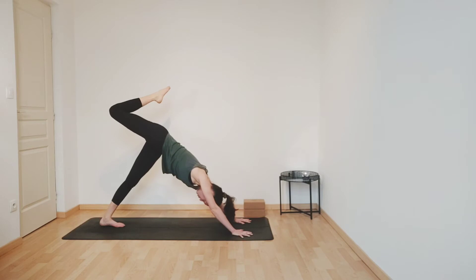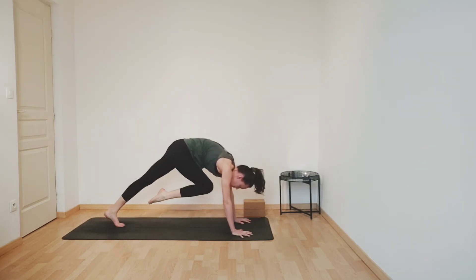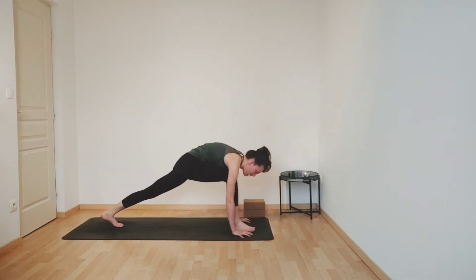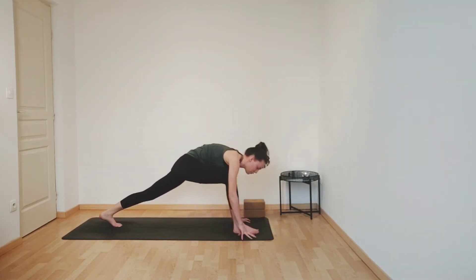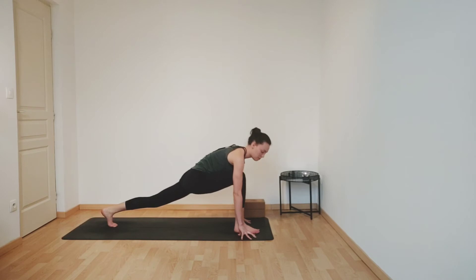Inhaling, squaring your hips forwards. And then as you exhale, slowly bring your right knee forwards towards your forehead, engaging your core. And then step your foot forwards all the way in between your hands. If it doesn't quite reach, don't worry — you can always use your right hand to step forwards. Into a low lunge, coming onto your fingertips, or maybe onto some blocks. Sinking your hips down, really lengthening your left leg, pressing your left heel back. Inhale deeply. And exhale, feel your hips opening, lower back lengthening.